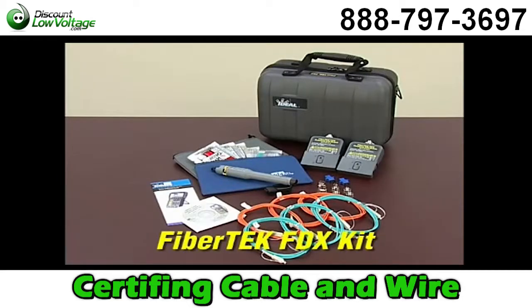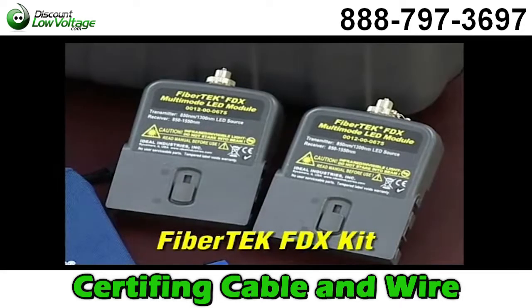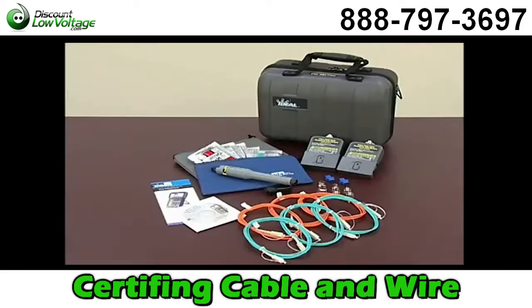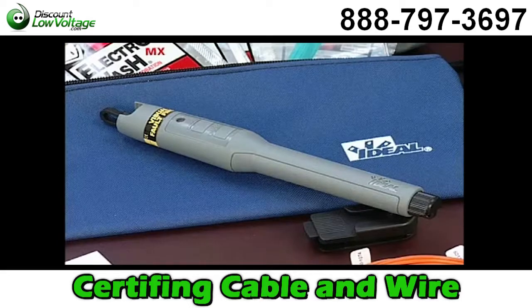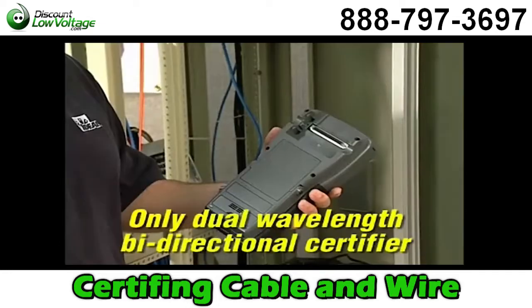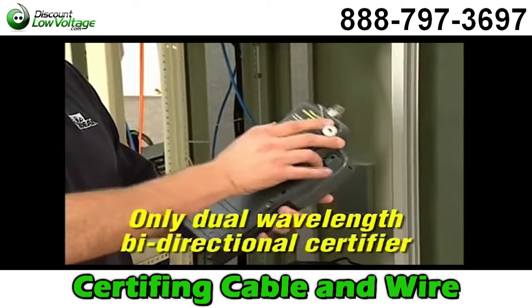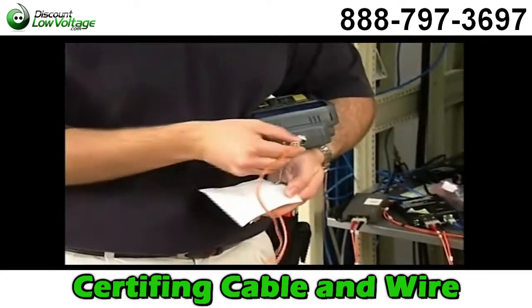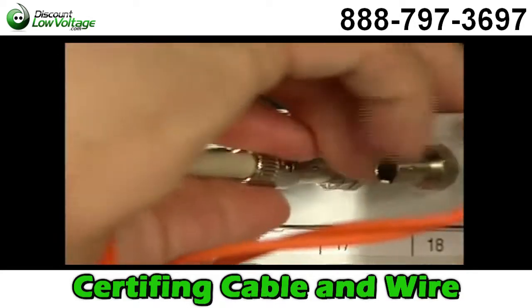The FiberTech FDX kit includes two dual-wavelength bi-directional modules, SC, ST, and FC adapters, SC to SC launch cords, a red laser visual fault finder, and a multi-lingual manual on CD. The optional FiberTech FDX modules provide the world's only dual-wavelength bi-directional fiber certification method that's fast and incredibly easy to use.